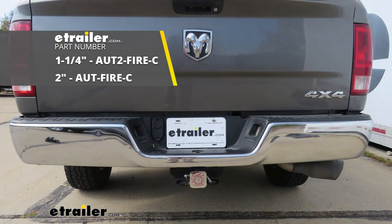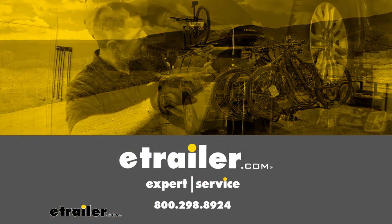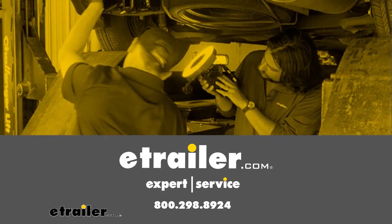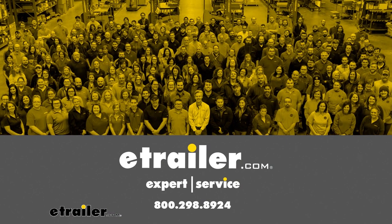One feature I like is it does have a few different holes. That way we can tune it to the receiver tube on our truck. It's going to work with a lot of different openings. That's going to complete our look at the Firefighter Trailer Hitch Receiver Cover. Thank you.